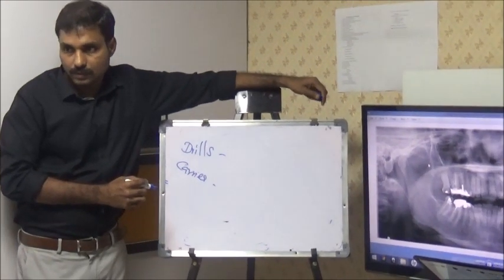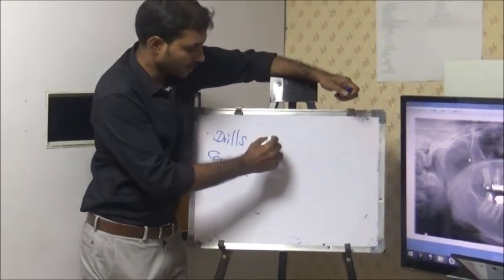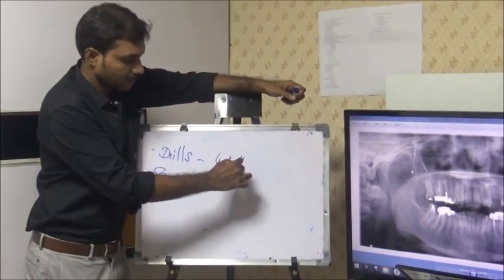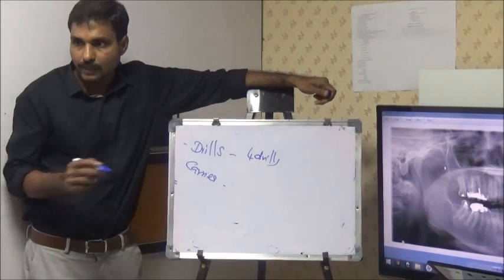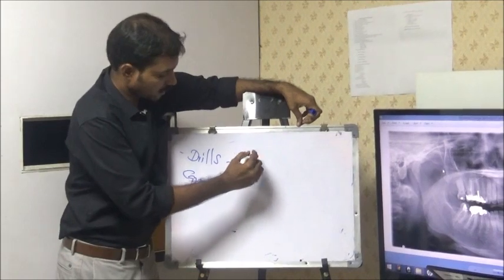Armamentarium — I will discuss how many drills? Only 4 drills. The Armamentarium is comparatively simpler than a conditional. So, what are the 4 drills?